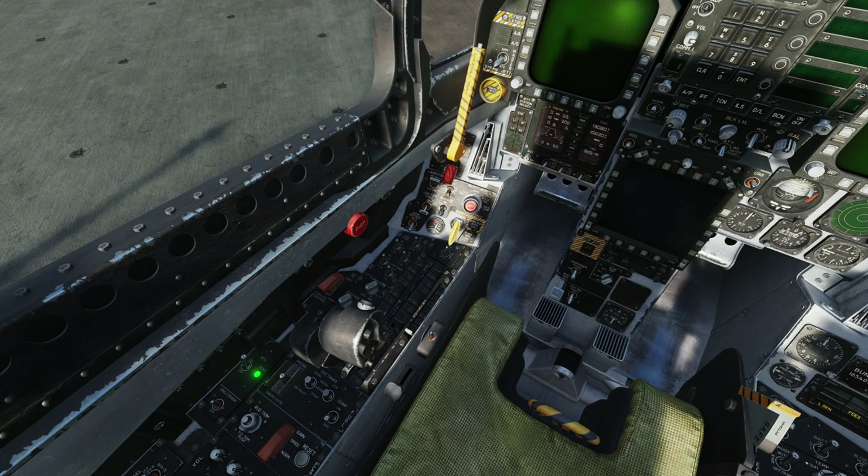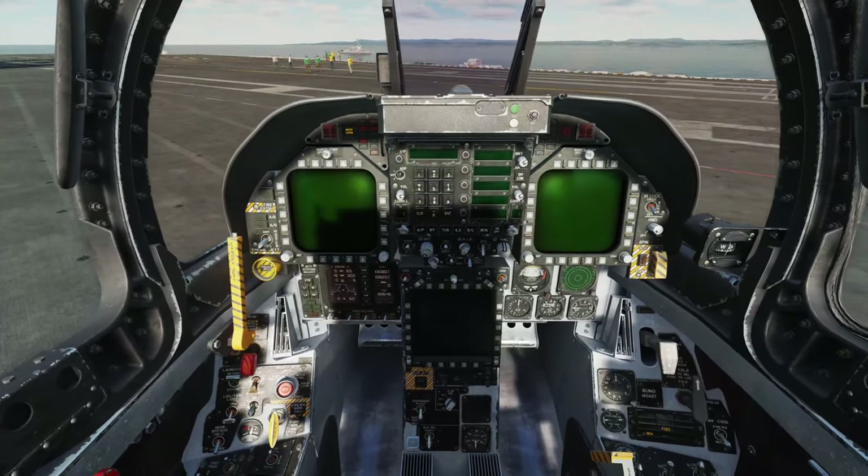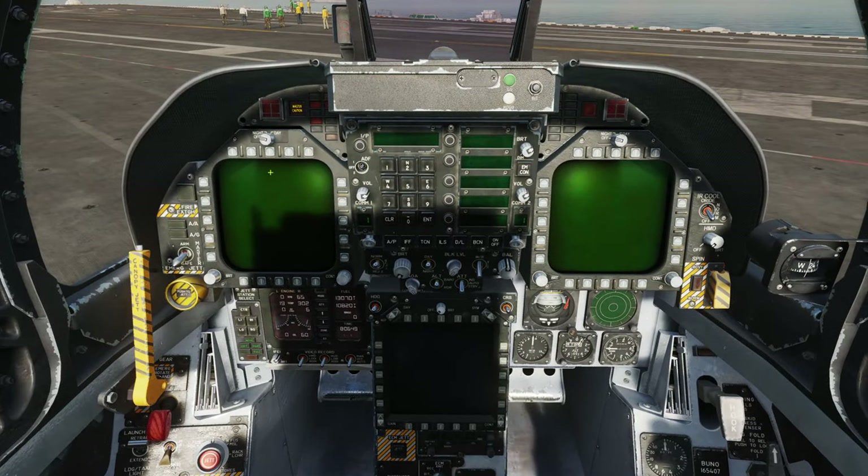Flight controls. That's the main master caution system booted up now. We've got the roll-left caution, which means the ground proximity warning system has finished its self-test. The flight controls warning is just because the flight controls are not working normally yet. Let's pop the formation and position lights on full. We're going to set the cockpit up a little bit with just the right engine running. That doo-doo-doo sound is the master caution - we're not too worried about that right now.